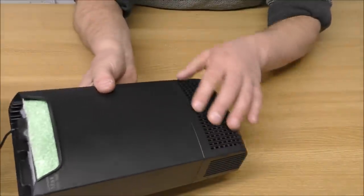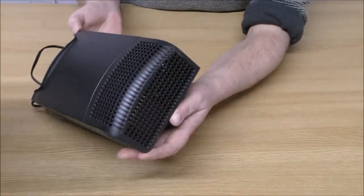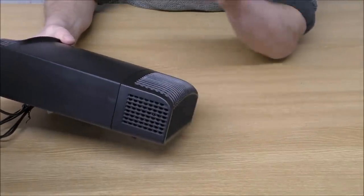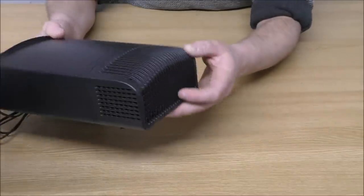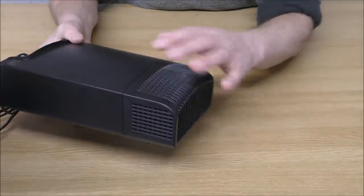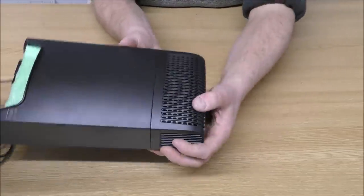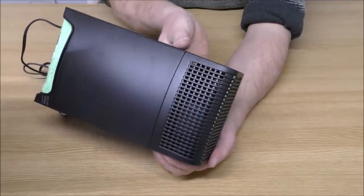Water is drawn in through the bottom, and that is an excellent draw area — you're not going to have one particular part where it's going to be sucking all the water in. It's a nicely diffused intake, and I always like to see that. It's pretty similar to a pond pump. You don't often see that on internal filters.